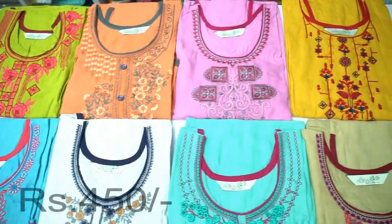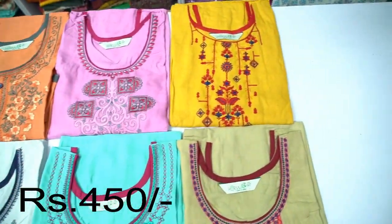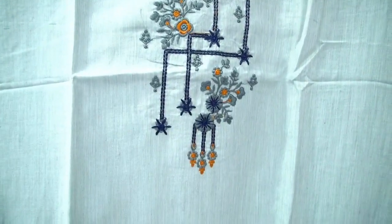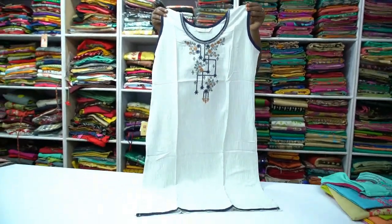Here are the colors available. Next is a rayon straight cut collection. This set is a straight cut model with short sleeves.